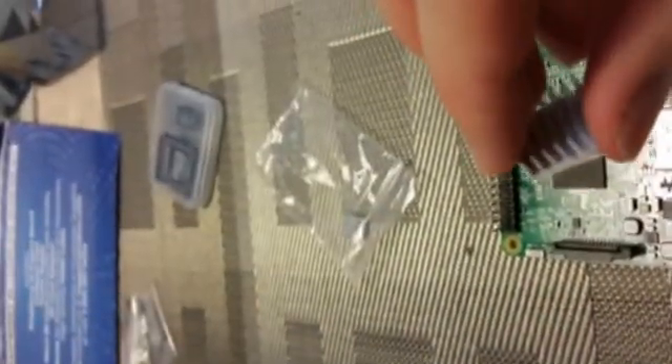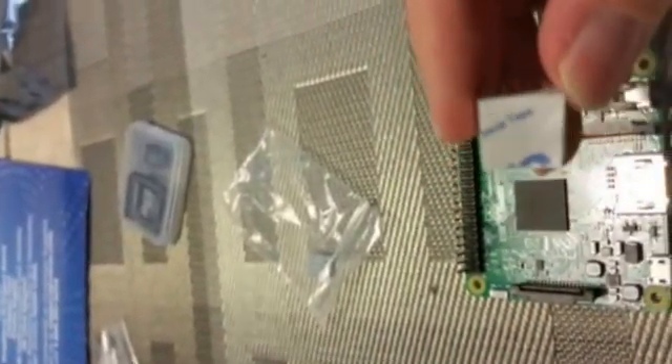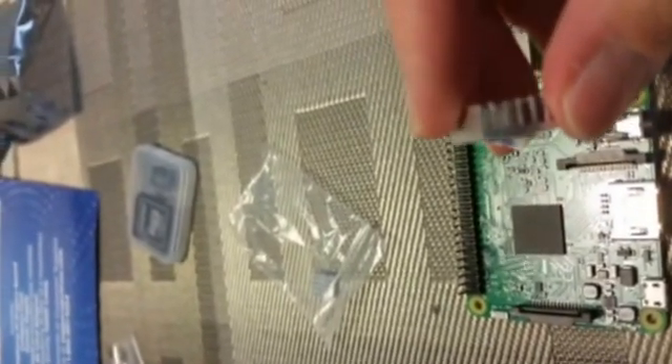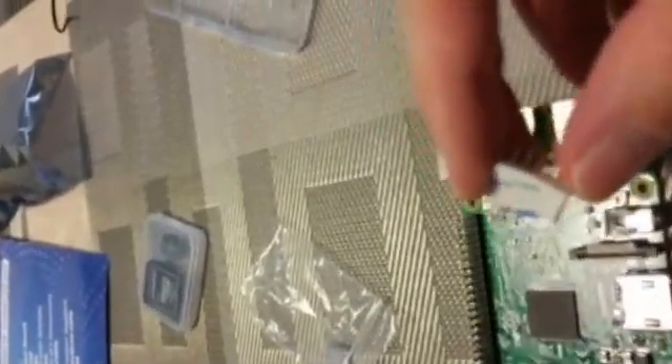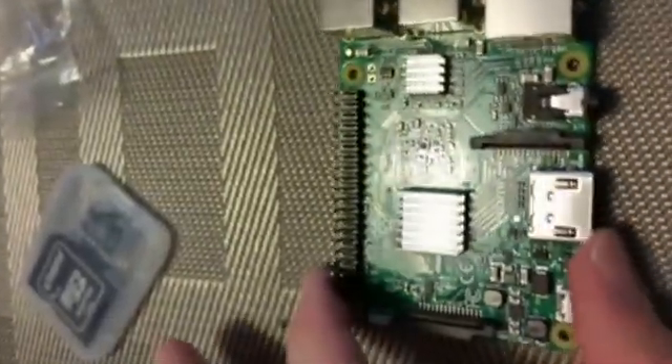Step one is to install the heat sink. There's some tape you just peel off and the back is ready to press onto the actual chip. We'll be putting a heatsink on the main chip and also on this smaller IC right there. And there's the end result with the heatsinks — that'll keep it nice and cool and hopefully keep it from overheating.